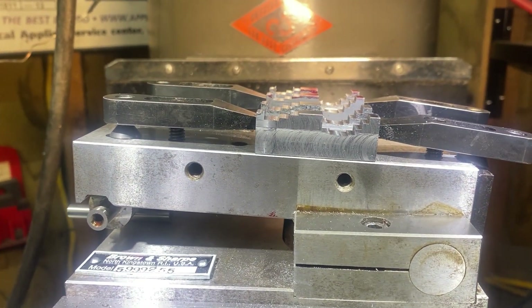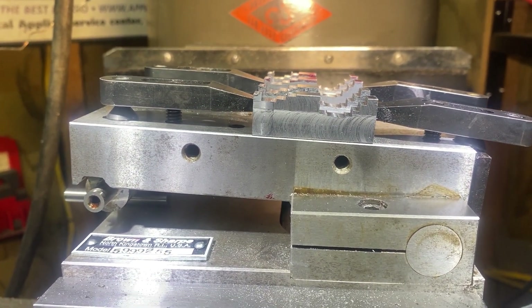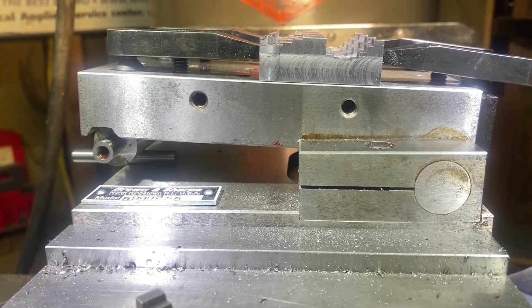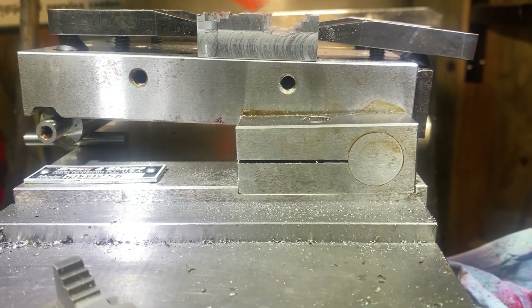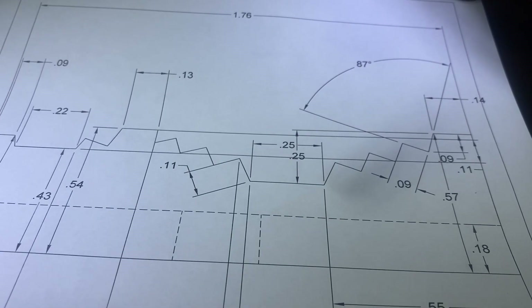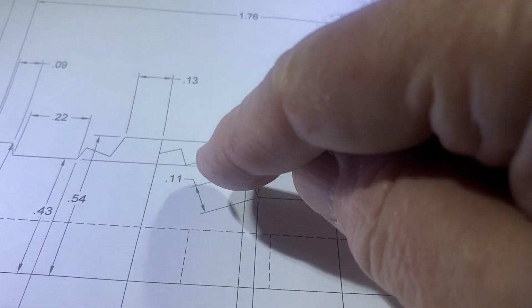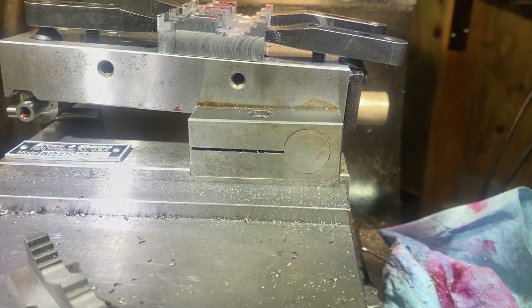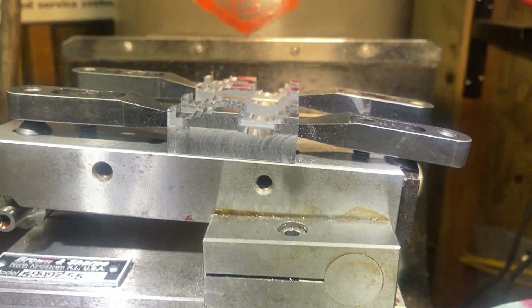Just an update — I have the parts turned around in the sine vise, and now I'm going to come over and start cutting the opposite steps, which would be these guys right here. One, two, three, four. And I'll be getting close to being done here. See how this works out.